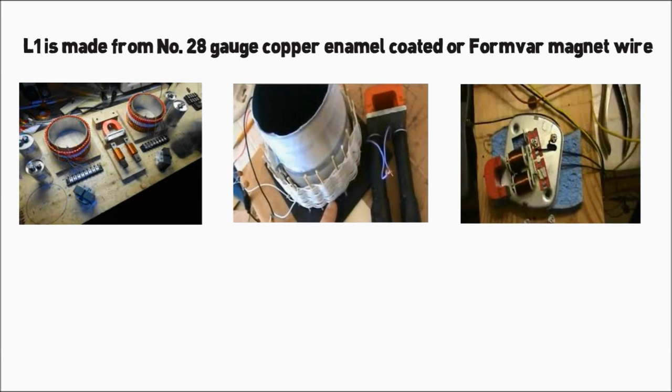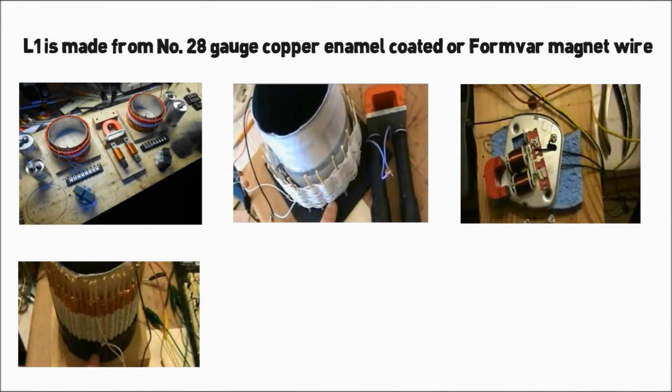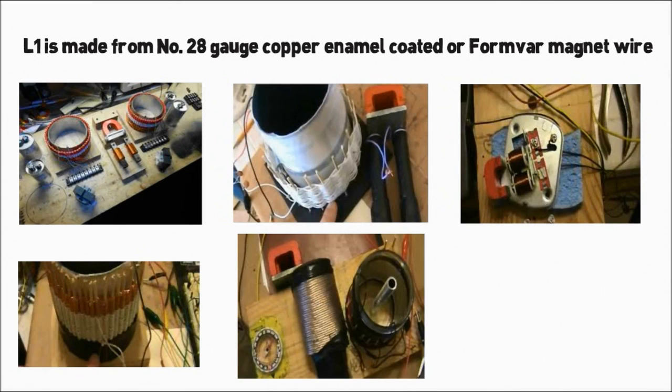The foil from two capacitors — pyramid electrolytic TM58 — must be removed from the can that encloses the foil by cutting the top or bottom off with a hacksaw or other cutting device. The coiled foil is removed from two capacitors and spread out on a flat table.